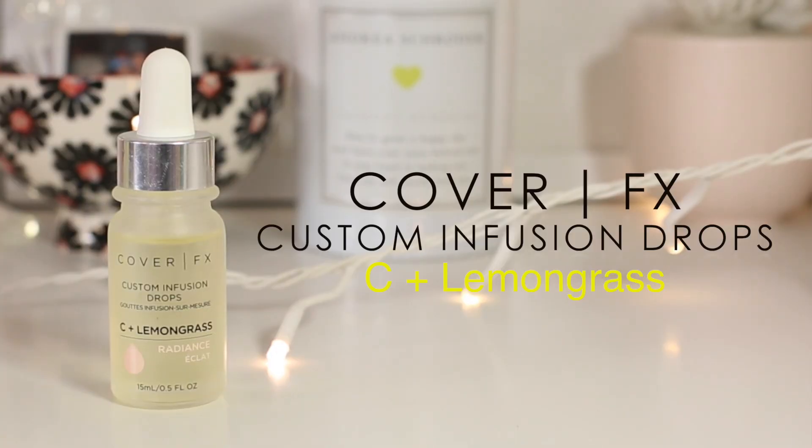The next one is C plus lemongrass for radiance — this is the other one I mixed in as well. This blend combines vitamin C and lemongrass: lemongrass tones the skin, and vitamin C helps to brighten up the complexion and protect it against damaging free radicals.